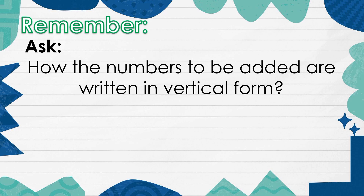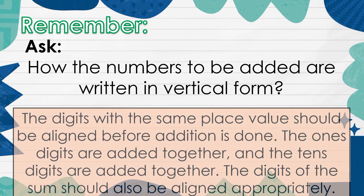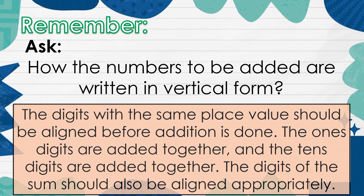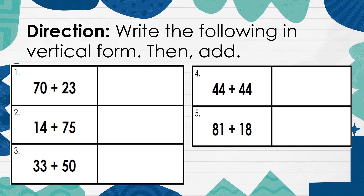Remember, how the numbers to be added are written in vertical form. The digits with the same place value should be aligned before addition is done. The ones digits are added together, and the tens digits are added together. The digits of the sum should also be aligned appropriately. Direction: Write the following in vertical form, then add.